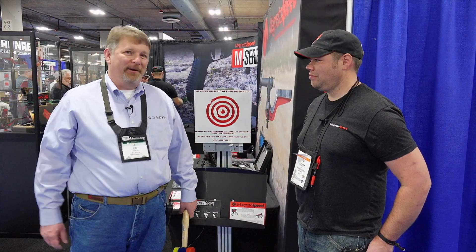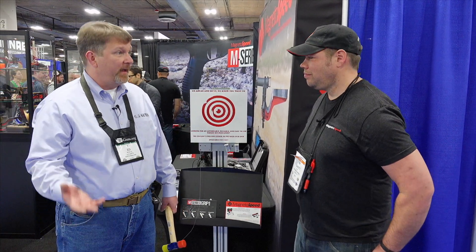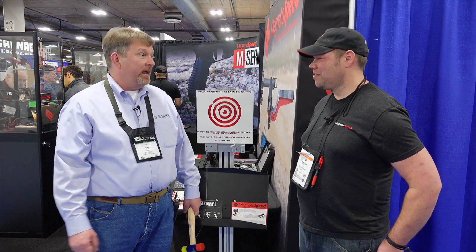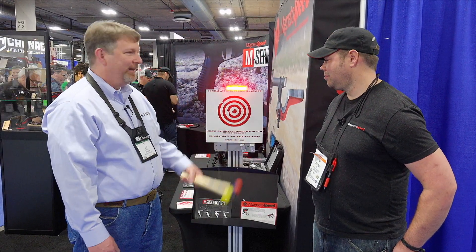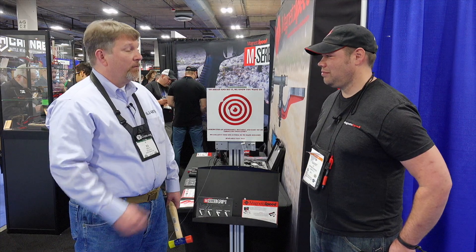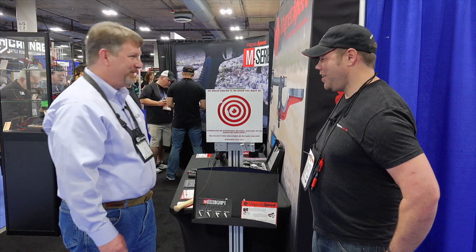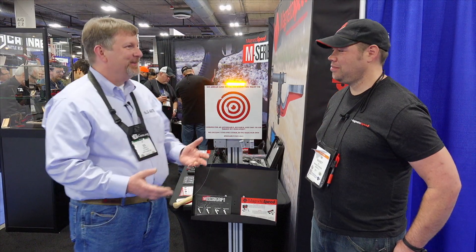All right, we're back here with Garrett of MagnetoSpeed. This target right here is representative of what I typically shoot at offhand at a thousand yards. You know, sometimes I want to know if I hit or miss the target. What's really cool is they've got an innovative system — if you hit it, it lights up. This is made out of rubber, so if you hit around it, and on the rare occasion that I miss — let's illustrate. It'll give you hit or miss.